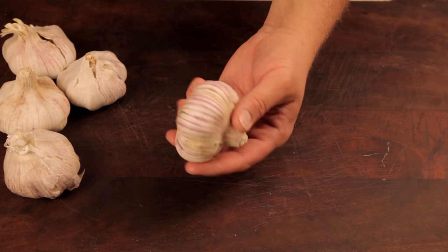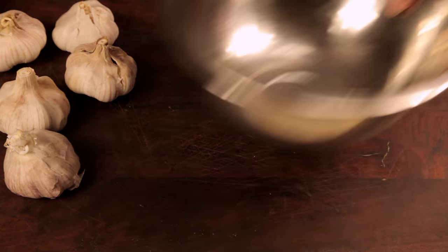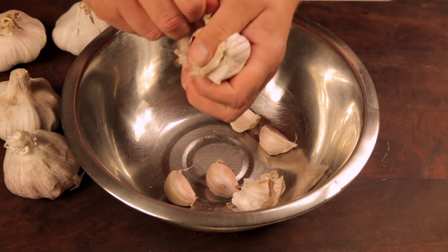Welcome to Free to Cook. In this episode I'm going to show you a quick and easy way to peel and preserve garlic in minutes. A few people have mentioned in the comments that they have had a lot of fresh garlic lately and need a way to preserve it. This is what you need to do.